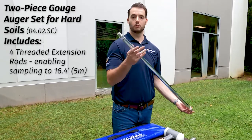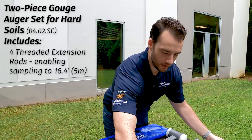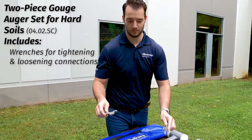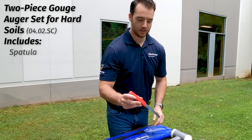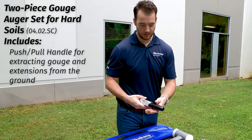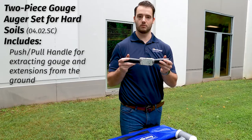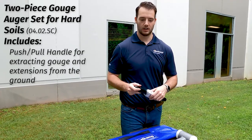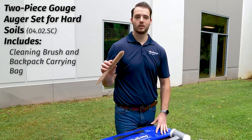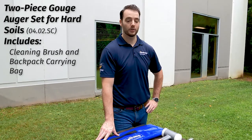The extension rods use the same conical, very rigid threaded connections. The kit includes two wrenches to make sure you're nice and tight on your extension rods and can get them back loose. There's a spatula to clean off your gouge sampler and your sample, and a push-pull extraction tool that fits on the outside of the extension rods so you can push up or down on your sample. Last but not least, you have a cleaning brush, because with any metal you want to make sure you're removing all dirt and moisture so these don't rust long term.